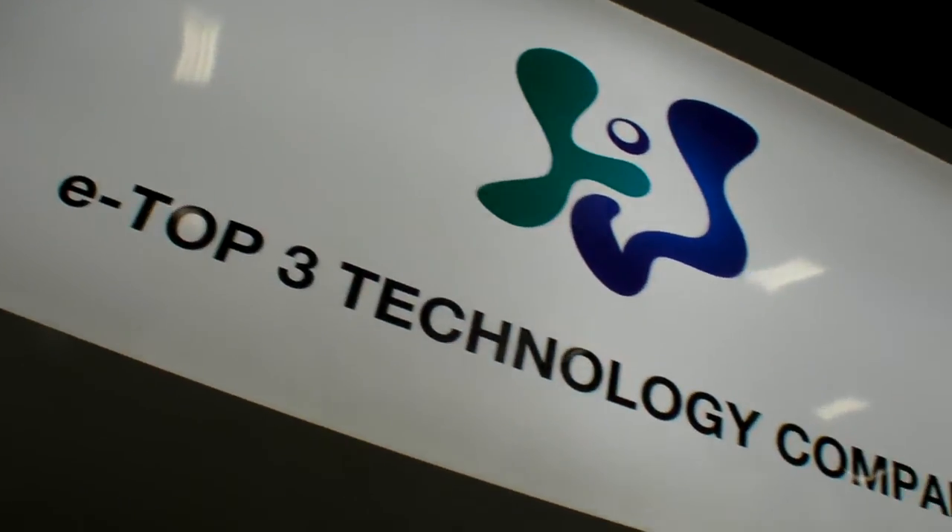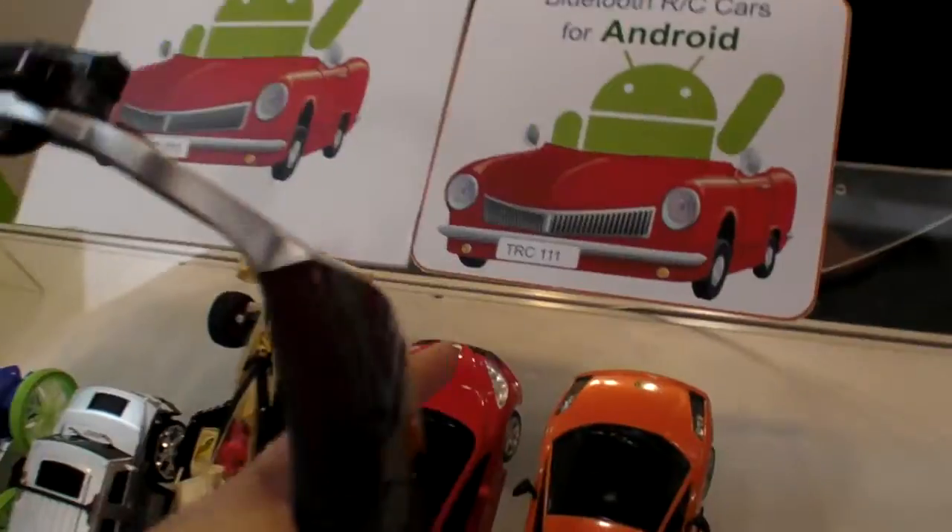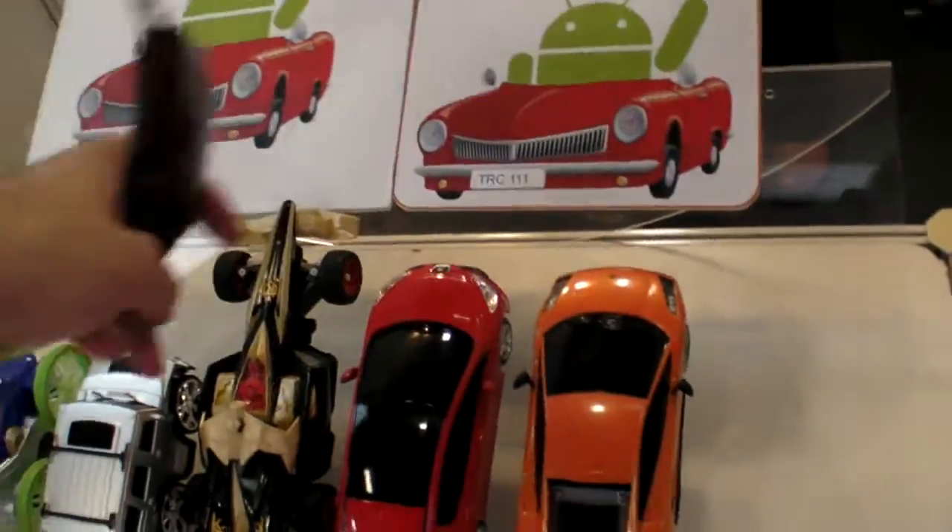We're here at E-Top 3 Technology Company. So you do a Bluetooth RC car for Android? These cards are normally RF, normal RC.